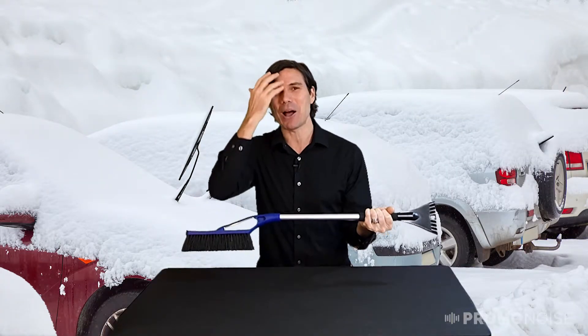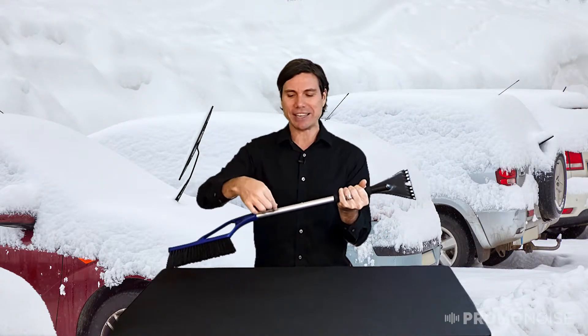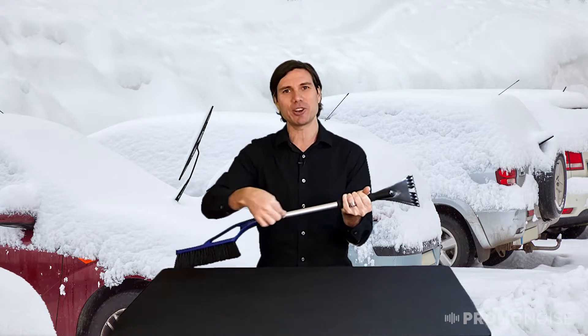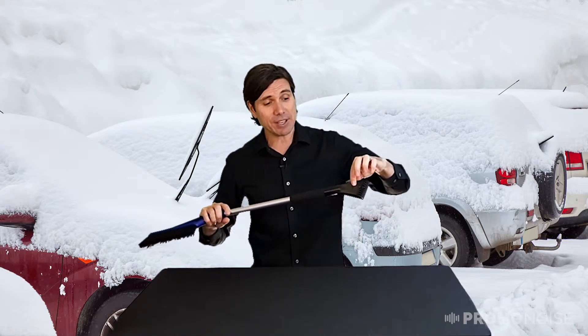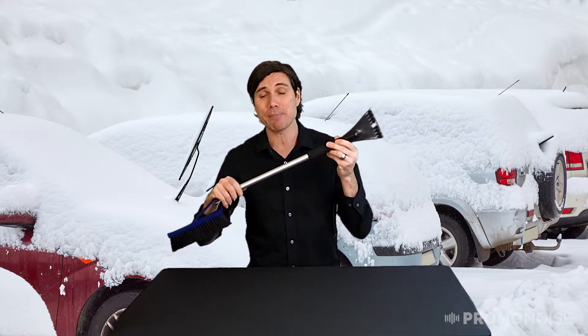So how do you decorate this thing? What you're going to do is decorate it right on the shaft over here so that every time you use it, you know which company gave it to you. Or if you wanted to, you could even decorate it on the scraping part as well.